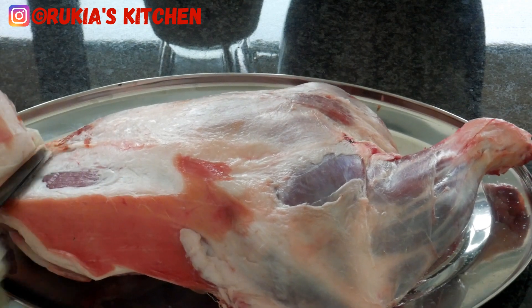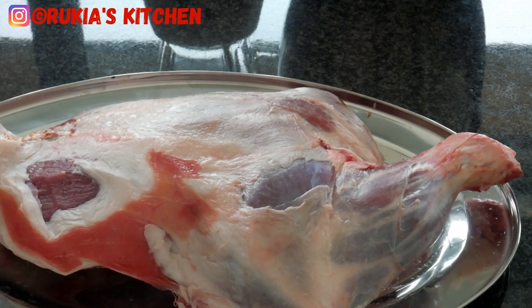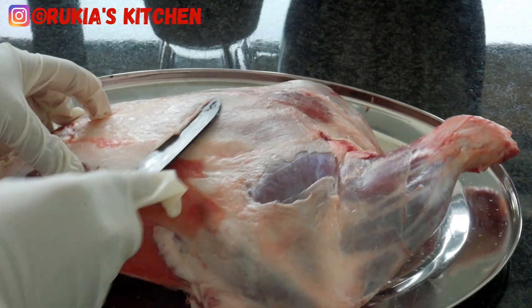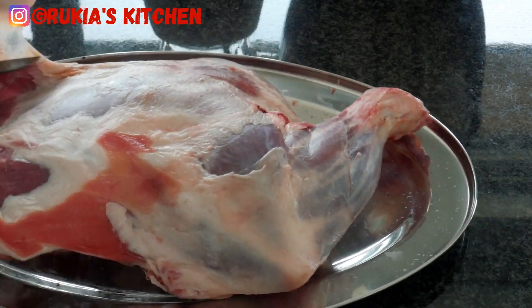Afterwards, take your meat — make sure you've washed your meat and dried it completely using a kitchen towel or a clean cloth. As you can see in the video, my meat has a lot of fat, so I'm going to get rid of the fat.